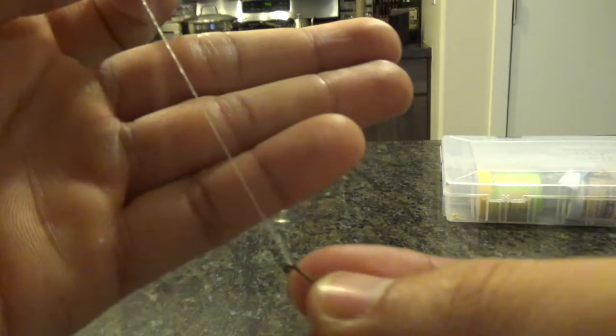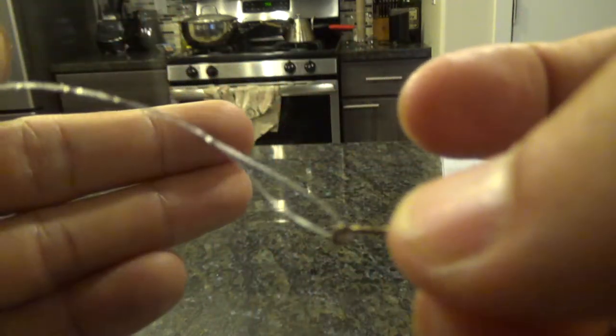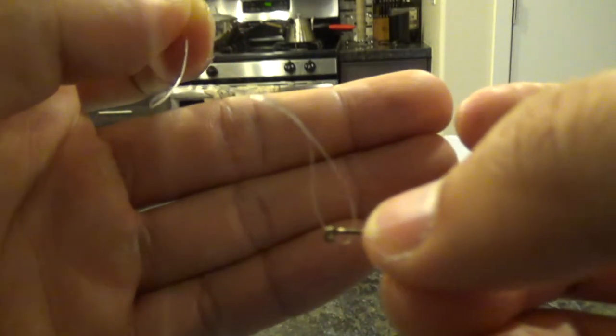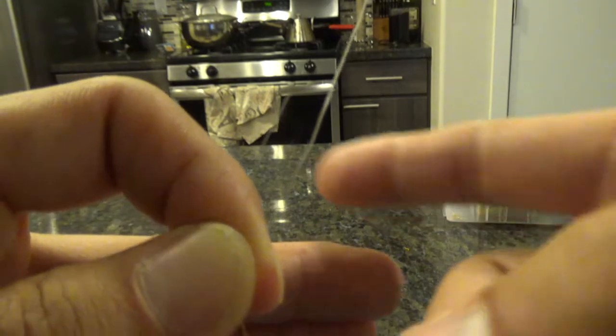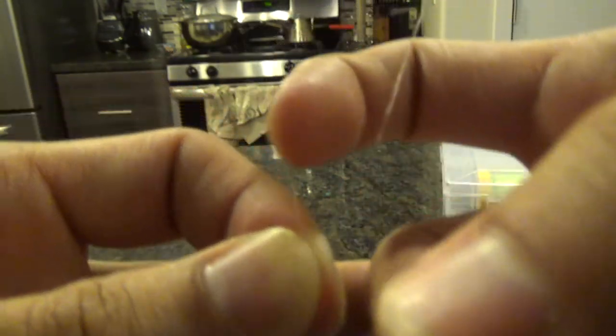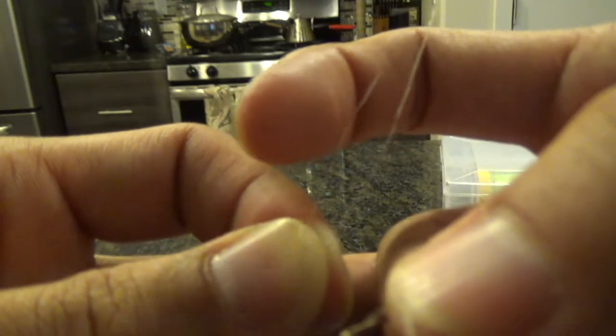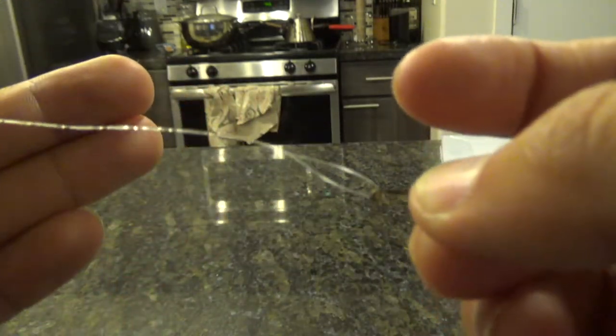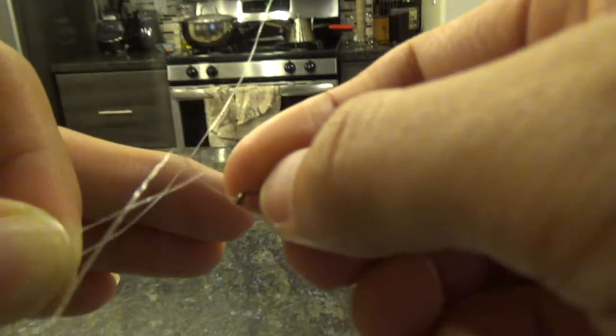You'll notice there's a hole — a loop — right there after those twists. Take the tag end and pass it through that loop.